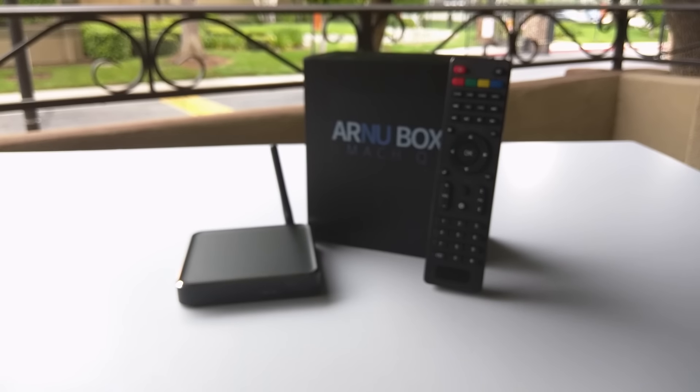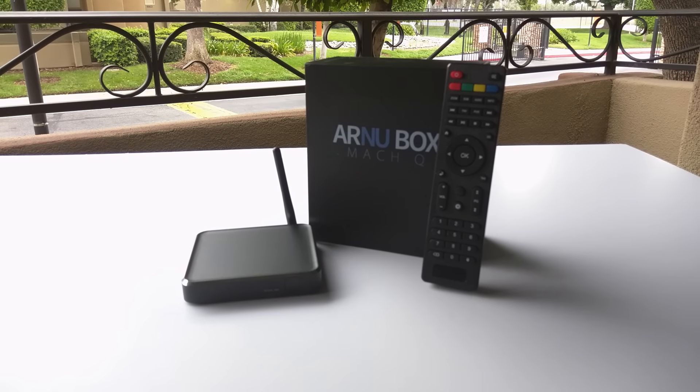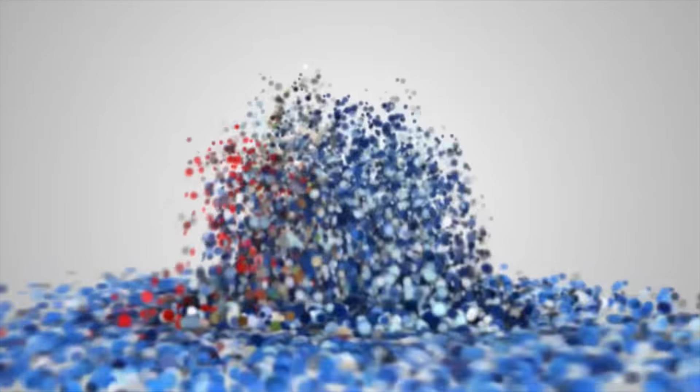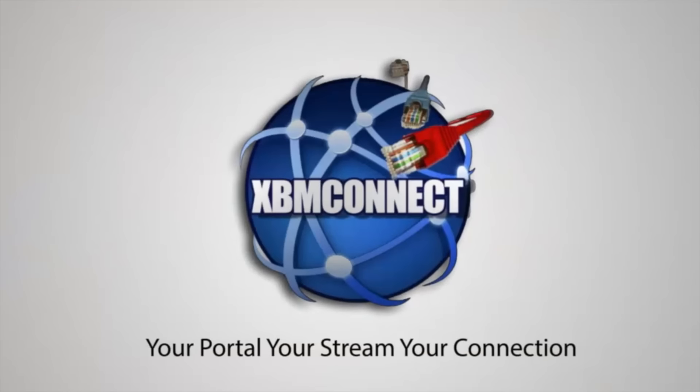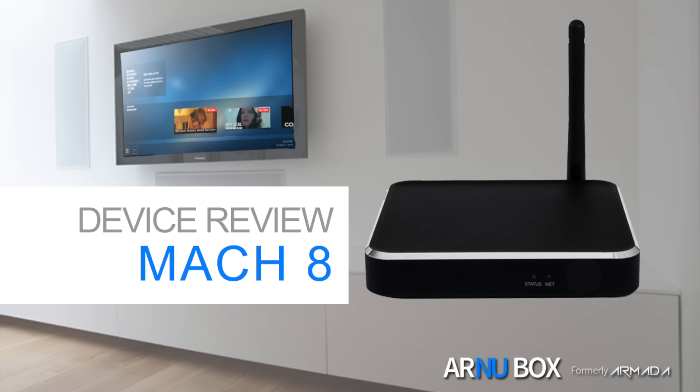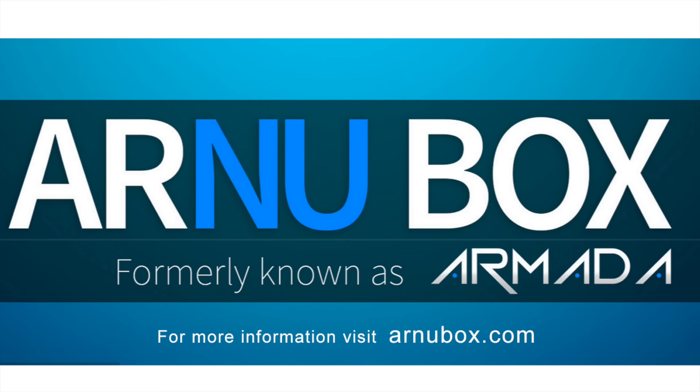With rebranding, their new name Our New Box comes a new product line from the formerly known as Armada. Now let's go ahead and take a look at the Mach Q — a device review of the Mach Q from Our New Box. Make sure you guys check out their other product line at OurNewBox.com.